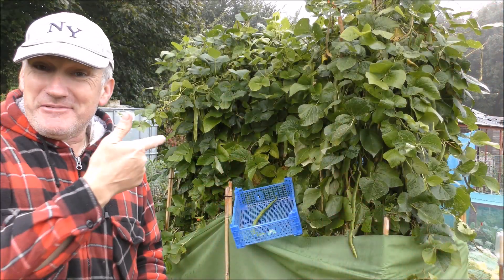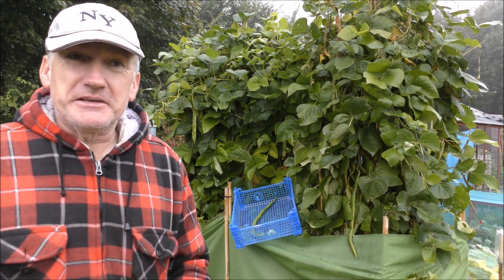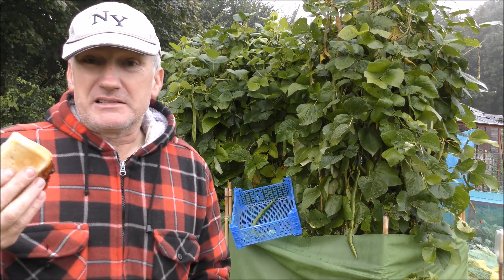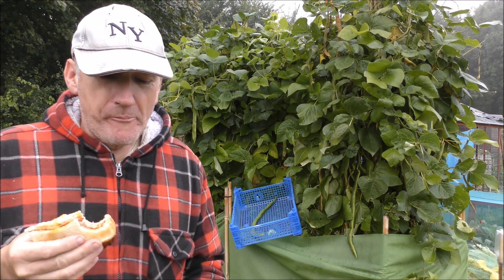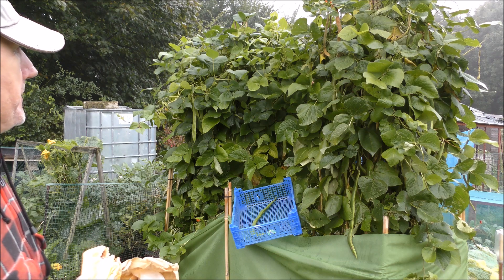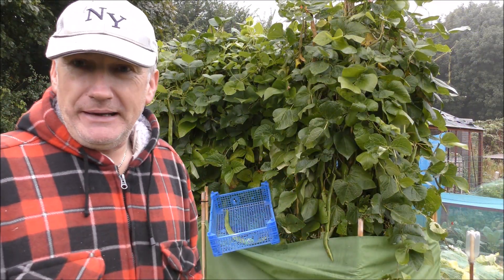Let me show you me harvesting one or two of them now and we'll get the tape measure out and see how big we got them. Okay, so we're just about to start picking these beans when my mate just brought me an egg and bacon butty over — nice of him isn't it, and very appreciated this time of morning. After having that egg and bacon we're back and we're picking some of these — like I say, there's some really big ones.